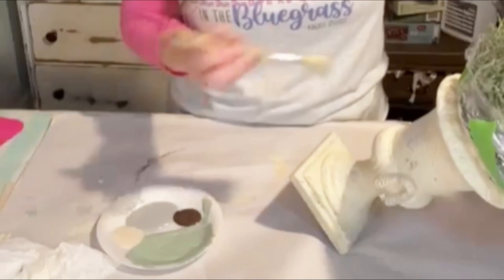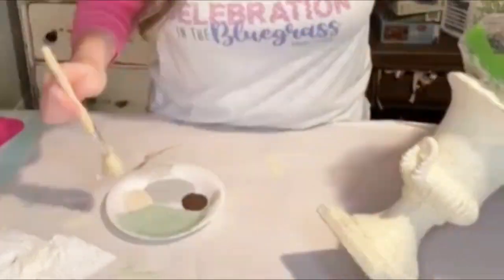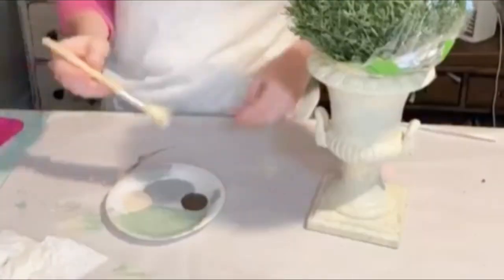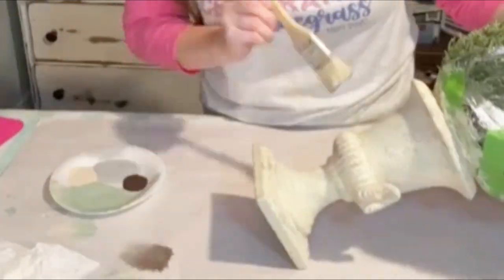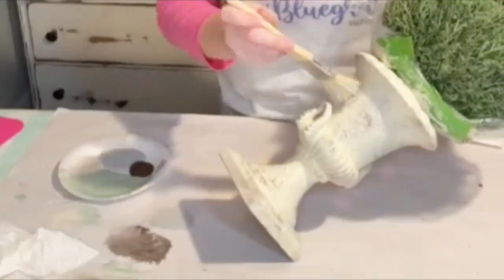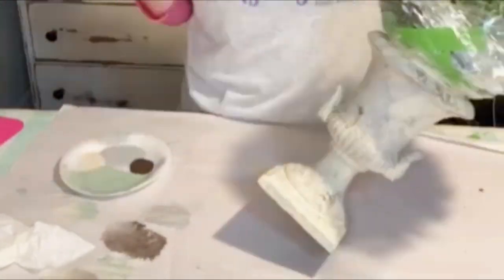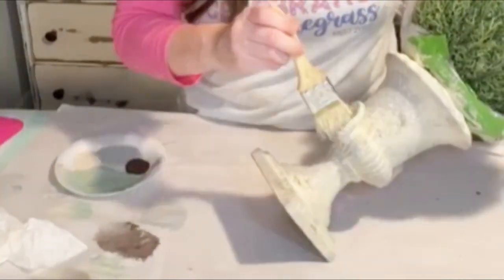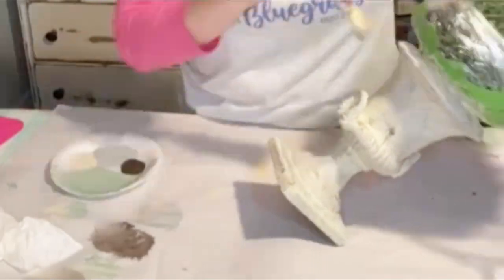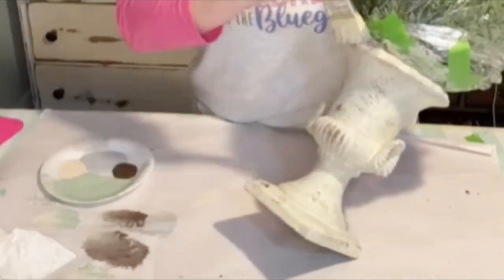I'm using the same brush and putting a very small amount of paint on it — not going overboard. You just want to start going over and stippling it on in random spots. The goal is not to cover this completely; the goal is to create patchiness so there are little parts and pieces all over the place. I'm going in with some burnt umber in just very small amounts. I keep repeating this process with the green and the gray until I'm happy with how it looks. The point is to think about how it would look in nature if it had been sitting outside for a while — it's not supposed to look perfect or organized, it's supposed to look random. That's how you're going to really achieve that look.